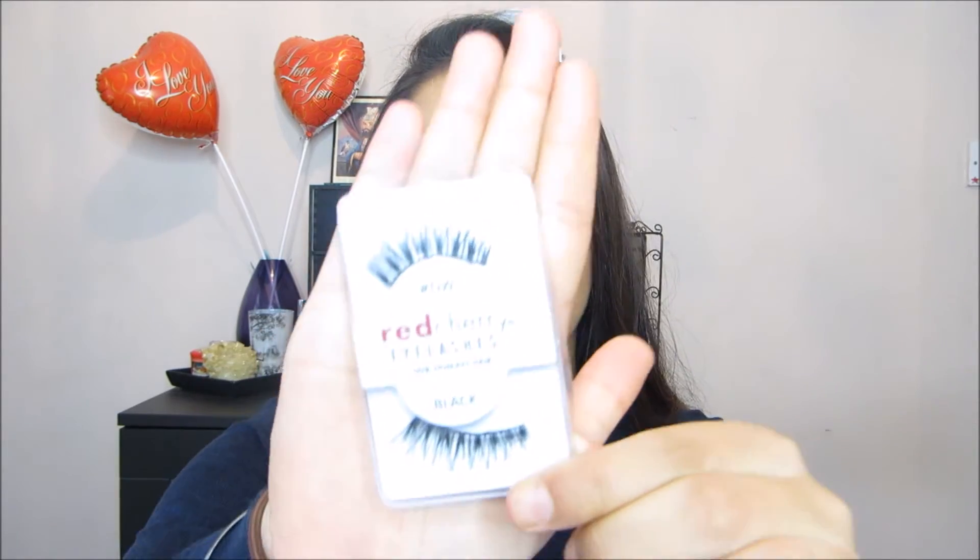My favourite lashes to use are the Red Cherry lashes. I don't have a particular favourite because my favourites used to be the number 43s, but now I've tried a lot of their different ones and I just love all of them. And so these are the ones that I'm going to be demonstrating with today — they're the Red Cherry lashes, the demi-wispy ones.